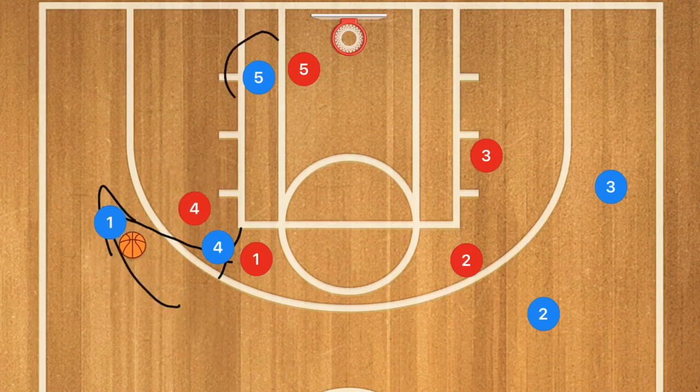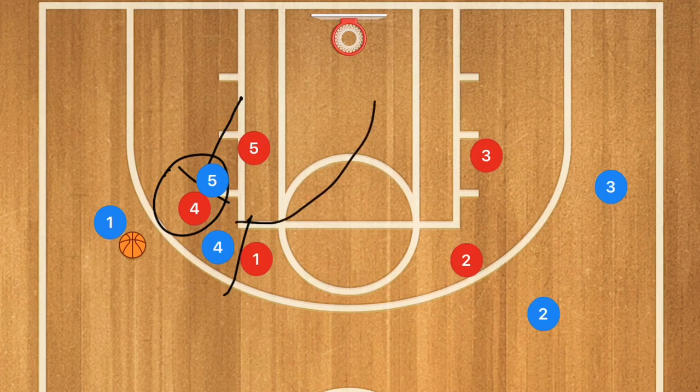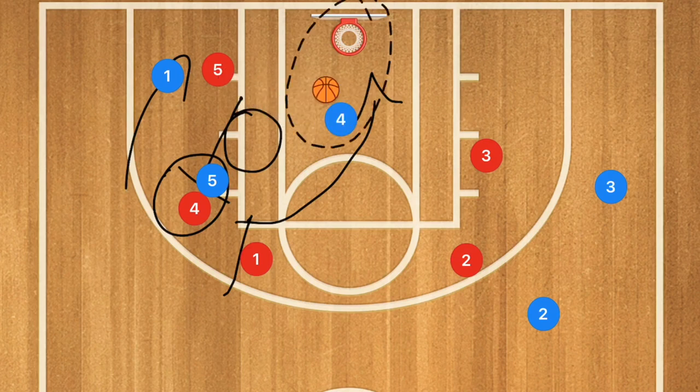At this time, player five is going to be setting a screen on player four's man. After player four sets that screen, or while he's setting it, player five is going to be setting a screen on the hedge man, which is player four's initial defender. At this point, player four is going to be cutting towards the rim and player one is going to be driving towards the rim, hoping to bring out that defender. If that's the case, we should have an easy pass to player four for a layup.